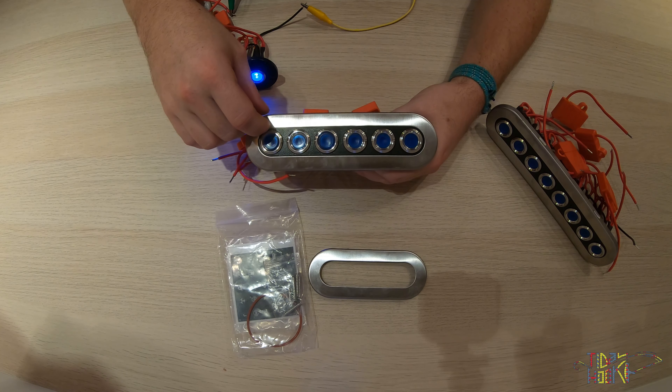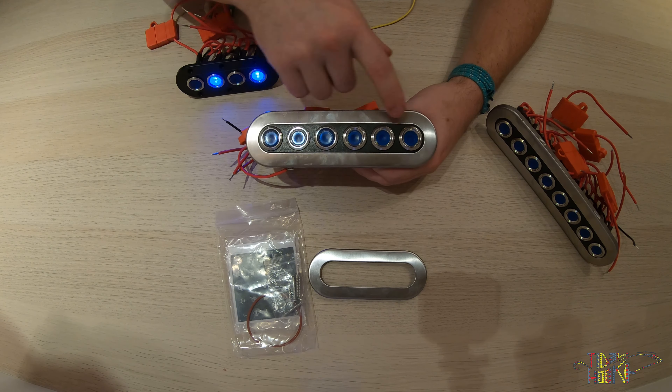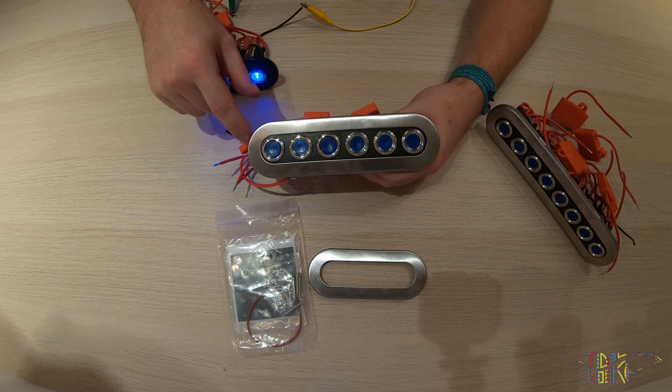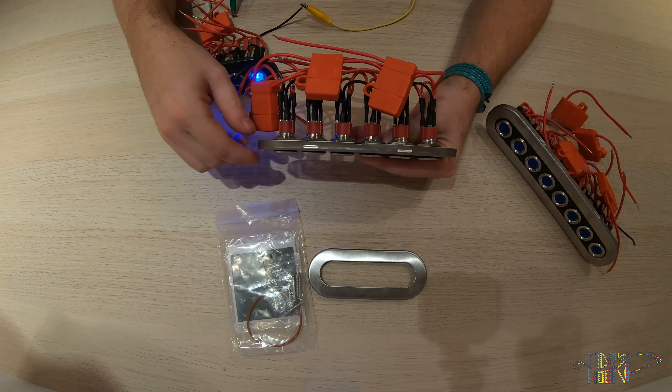Sizes for the six push button panel: panel height is 50 millimeters, panel width is 180 millimeters, and depth needed for installation is 65 millimeters.